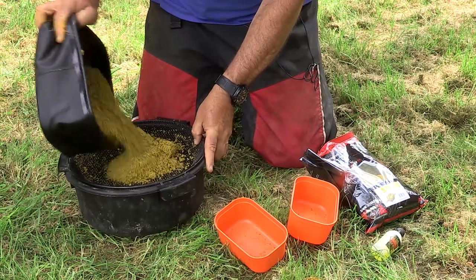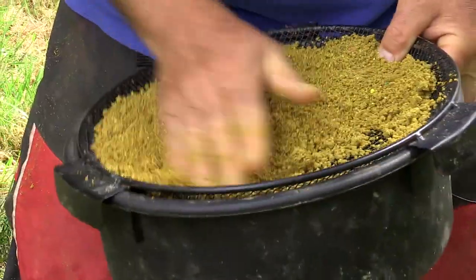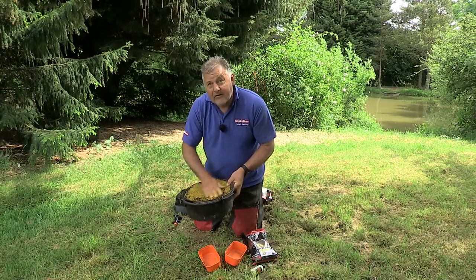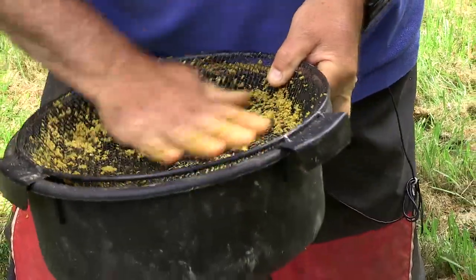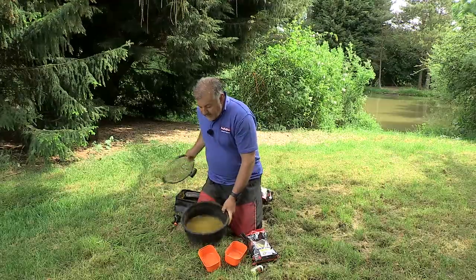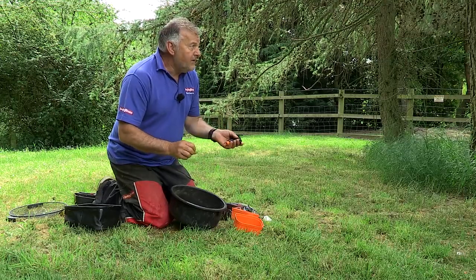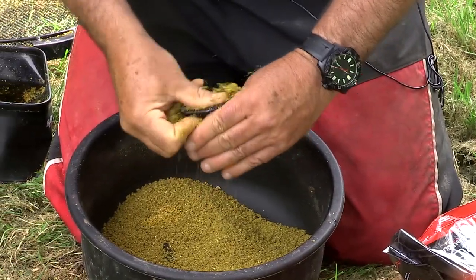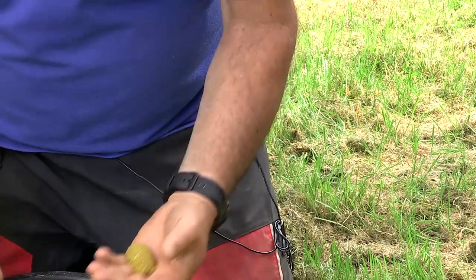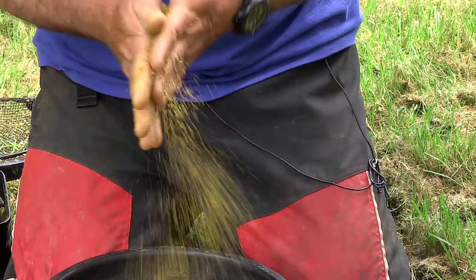Ten minutes later it's absorbed all the water and then we riddle it. The reason we riddle it is to get any lumps out and to add a little air, which makes it a little bit softer. As you can see with this groundbait going through the riddle, it doesn't have any lumps — no waste at all. It's not full of filler or bits of flake maize. It's a really super fine groundbait designed for shallow water, very soft. Proof of the pudding — too wet and it won't melt down; too dry and it won't stick in the mould. But with this ratio, that will be right every time — it breaks down perfectly every time.